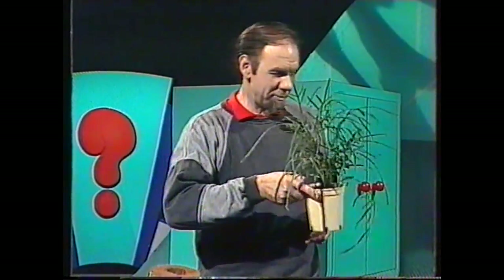Interesting little plant. It's a fern. Nice looking plant, hideous looking pot. Here's what you can do about it. It makes a nice present for somebody.